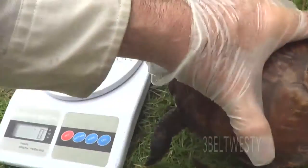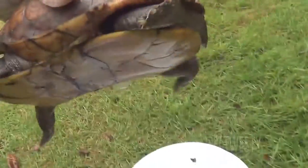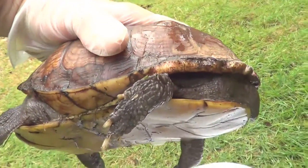He's got four toes in the back and he's not going to want to be weighed. This is a male — it's got a concave in the bottom.